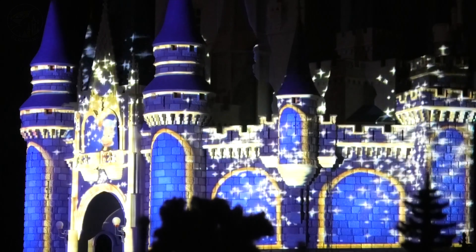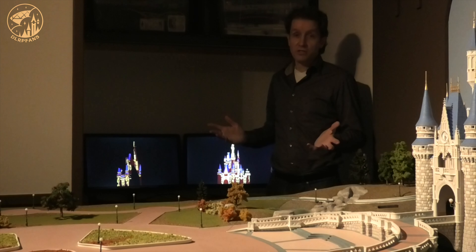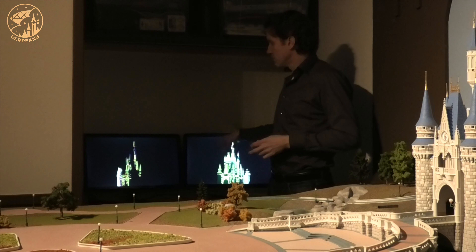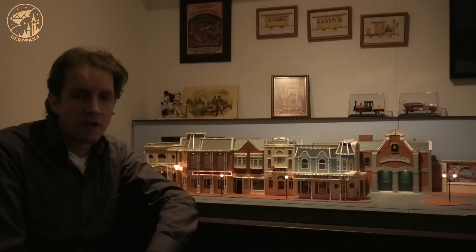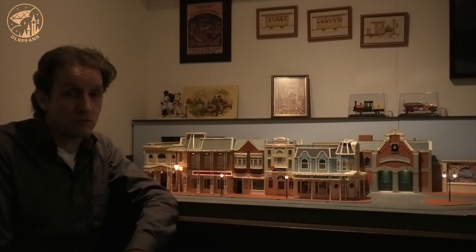The software I use to make this projection show is actually animation software — it's Toon Boom Harmony. It took me about a year to make this whole projection show, and a few months to learn the software because it's not easy. My first project is the Main Street Electrical Parade — it's a real working life version in miniature.